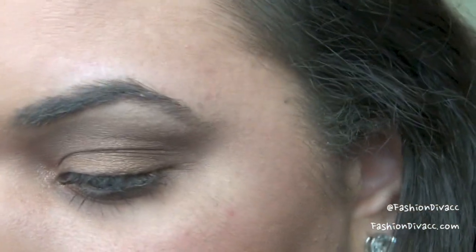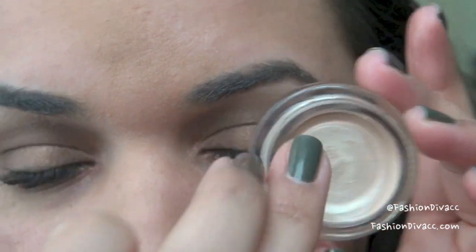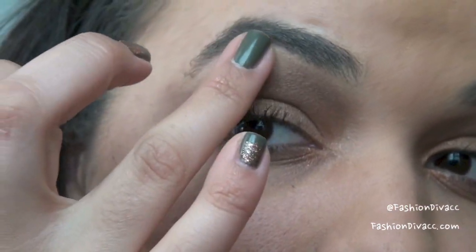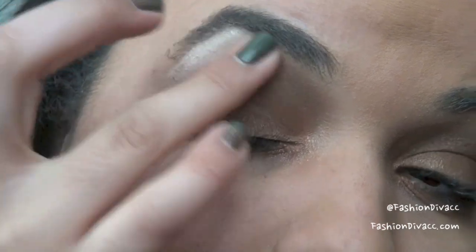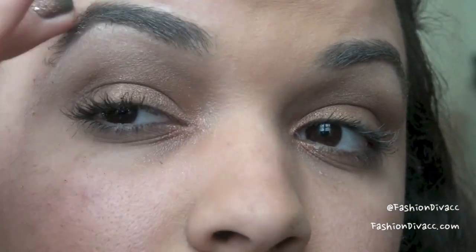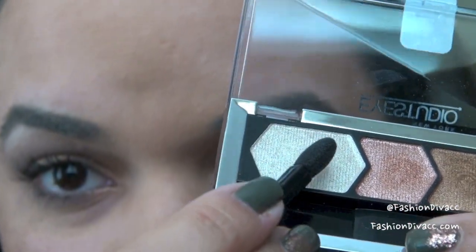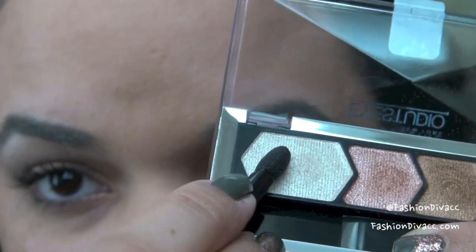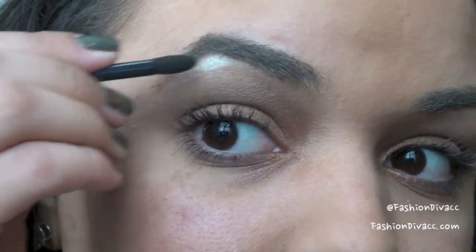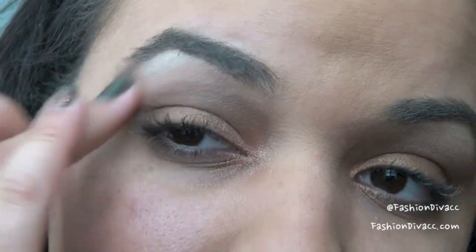We're going to go ahead and move on to our highlight. I'm actually going to use another one of Maybelline's 24 Hour Color Tattoos, and this color is called Barely Branded. It's a really pretty champagne-y color, similar to MAC's Bare Study Paint Pot. I'm going to take a little bit with my ring finger and kind of glide this underneath the brow bone and blend it out. Then I'm just going to take the sponge tip applicator that comes with the eyeshadow quad, dip it into the lightest color, run a little bit on the back of my hand so I don't get too much pigment, and then dust this underneath my brow and blend it out with my ring finger.